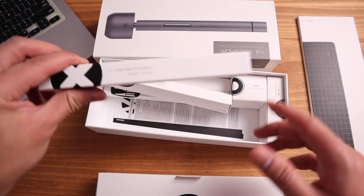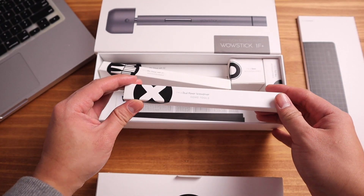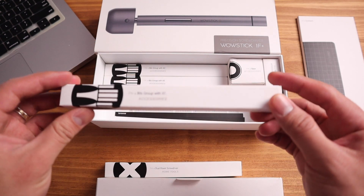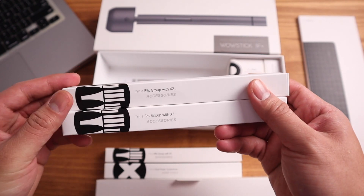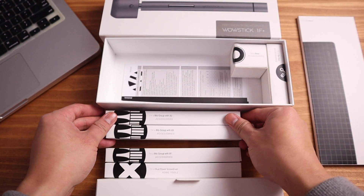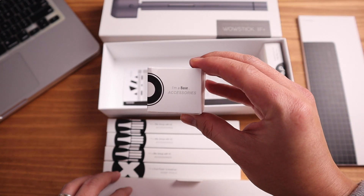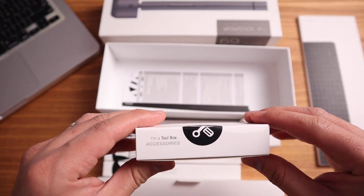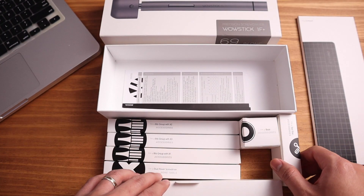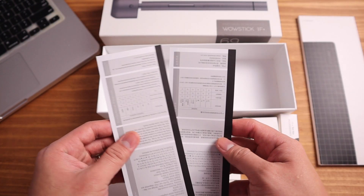In the other boxes we have the dual-power screwdriver — this is the main screwdriver — and we also have the bits, the tips of the screwdriver. There are like three of those. We have the base, nicely packed, and we also have the other accessories. It's like unboxing more boxes. And we also have the manual.